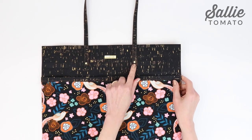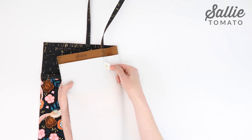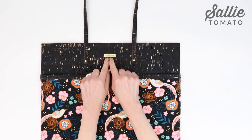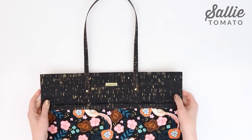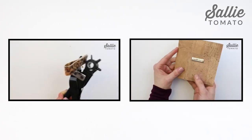Now add a small rivet centered at each strap end for reinforcement. If needed, add a scrap of foam to the wrong side of the strap topstitching area to help with properly setting the rivet. If you like the look of rivets, don't stop at just one — add a second or even a third to each strap, simply adjusting the spacing. Then install a metal handmade label centered just below the top edge of the tote front. Be sure to visit the Sally Tomato YouTube channel for Jess's detailed video tutorials on installing both of these hardware pieces.